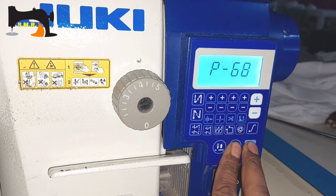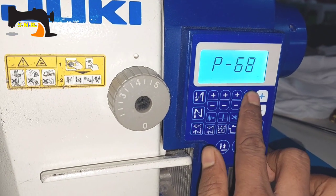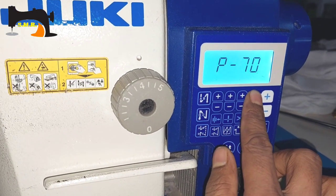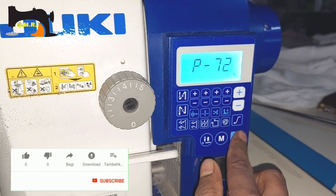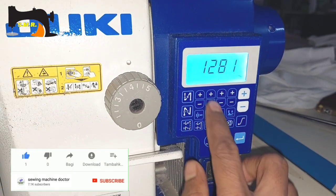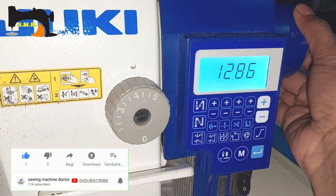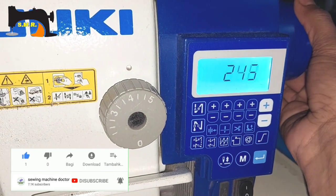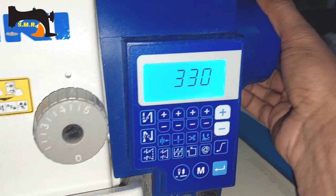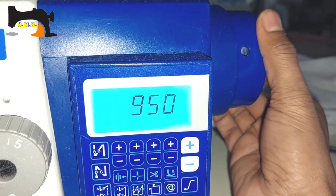We press the power to ON. We press the P68 button and the P68 button. We have to press the P72 button to the P72 button. We will press the number.